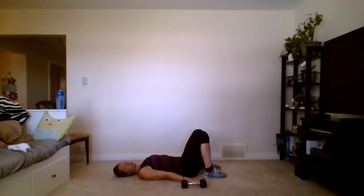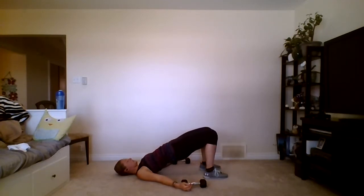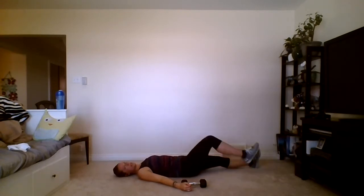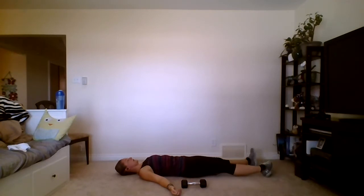Last bridge hip lift. Heels nice and close, shoulders tucked under, hands by your hips. Squeeze the glutes and do a little pelvic tuck — tailbone tucked in, keep it like that. Lift up, squeeze, come back down. Two, three, four, five, six, seven, eight, nine, ten, eleven, twelve, thirteen, fourteen, and fifteen. Straighten out those legs, rock your feet side to side, breathing deep.